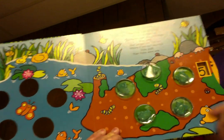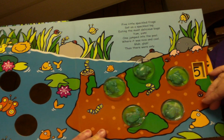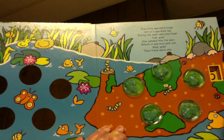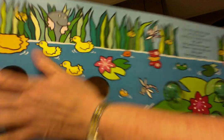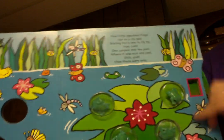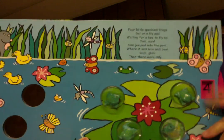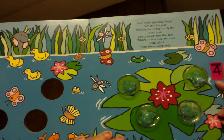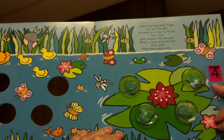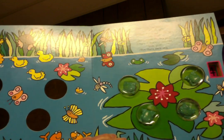Five green and speckled frogs sat on a speckled log eating some most delicious bugs. Yum, yum! One jumped into the pool where it was nice and cool. Then there were four green speckled frogs. Glump, glump! Now I only see four. Let's see if I can find four on my wheel. There it is — what color is behind it? Four green and speckled frogs sat on a speckled log eating some most delicious bugs. Yum, yum! One jumped into the pool where it was nice and cool. Then there were three green speckled frogs. Glump, glump!